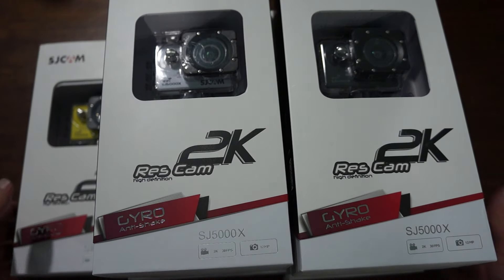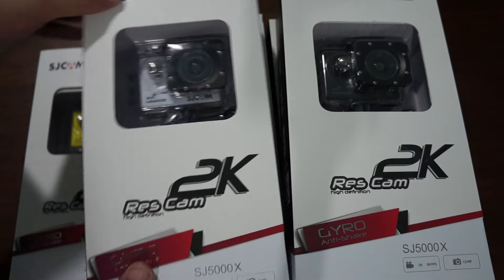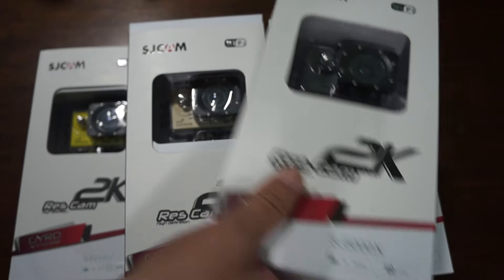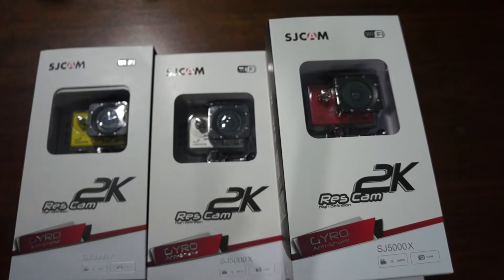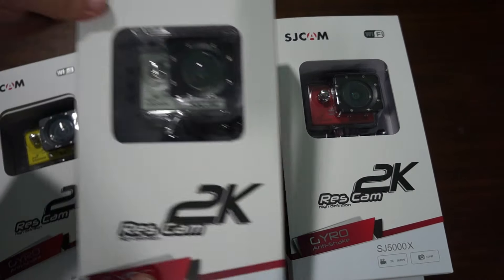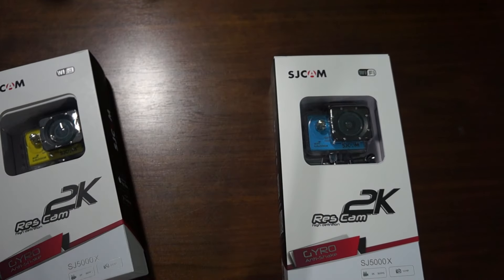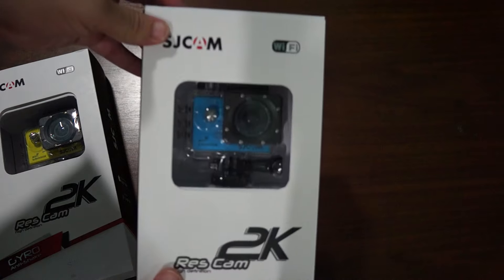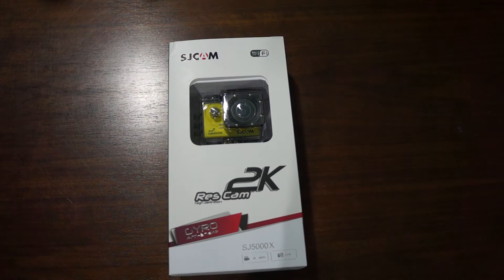So this is going to be a quick review — 10 minutes is our limit. It comes in 7 colors: white, black, gold, silver, red, blue, and yellow. We'll just use the yellow unit for the review today.